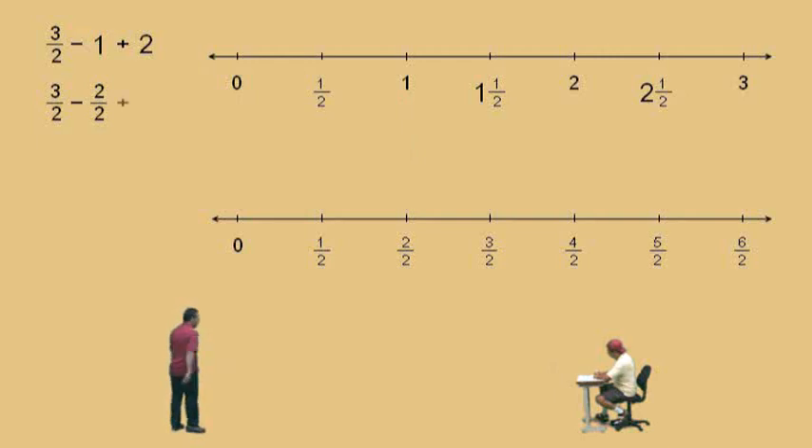And now we're going to add two to it. How many halves does it take to make a two? Four of them, because four divided by two is two — you can look at the number line there. So two written as a fraction with a denominator of two is four over two. You can see four halves is the same as two. And now all your denominators are the same. So Charlie, what do we do? Just go on the number line and say three halves take away two halves plus four halves — that's five halves.